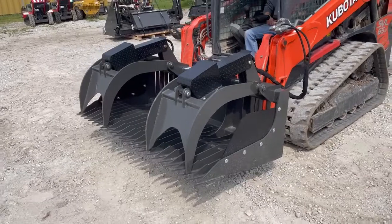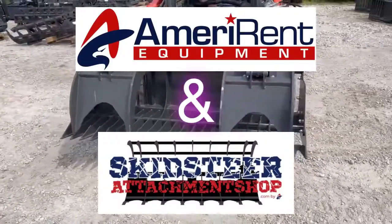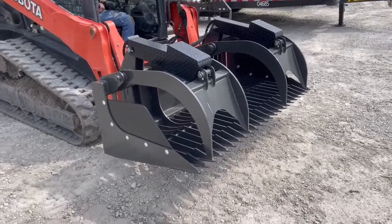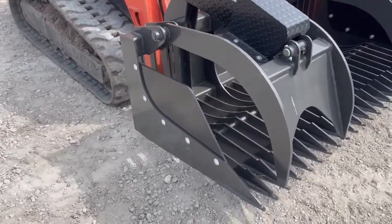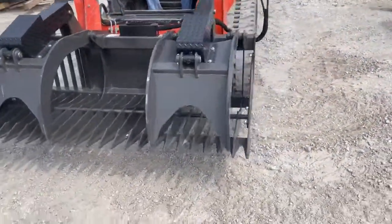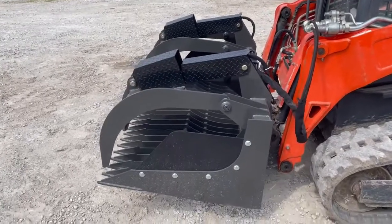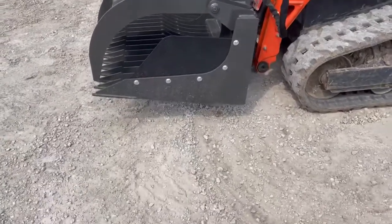Hey, what's up everybody, this is Ben with Mara Run Equipment and skidsteerattachmentshop.com. I'm going to show you a video here — this is a CID 72-inch rock grapple extreme duty with the side plates. This unit automatically comes with removable side plates; if you want to carry logs or something like that you could remove those side plates. This is the extreme duty model, comes in multiple sizes — this specific model is a 72-inch.